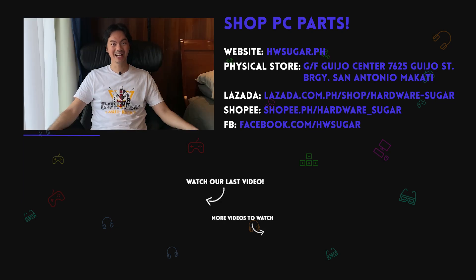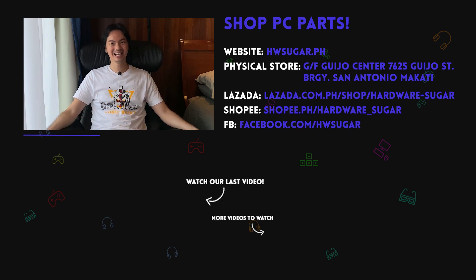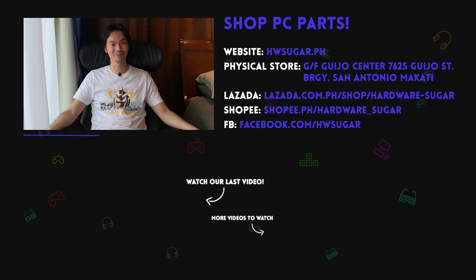Thank you to our top fans — just a joke. Thank you to Leah Magnaye, Ian Meru, Richard Ongkingko, ITX Addict, John Ruben Ocha, Christian Espinosa, and Rafael James. Thank you for supporting the channel.